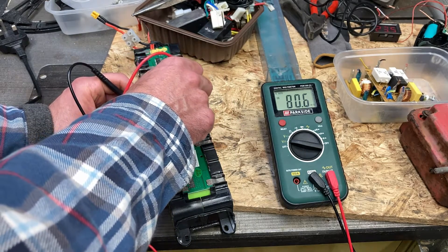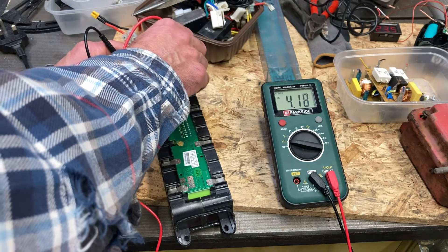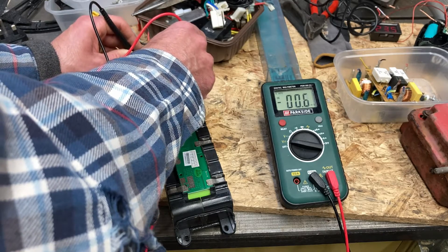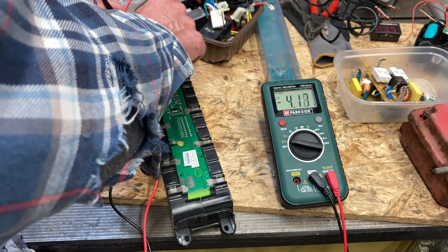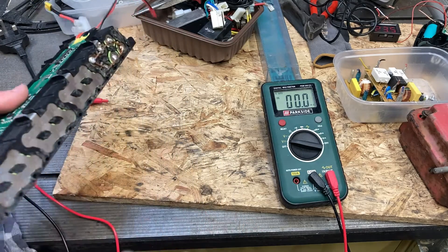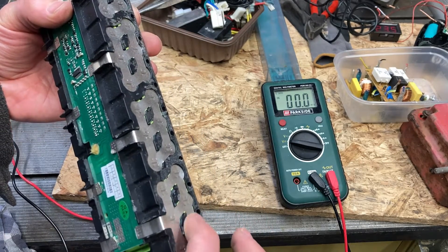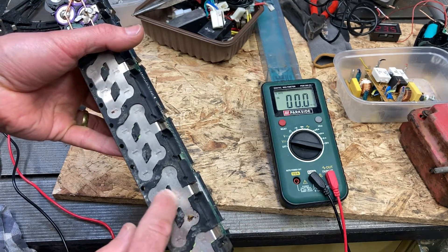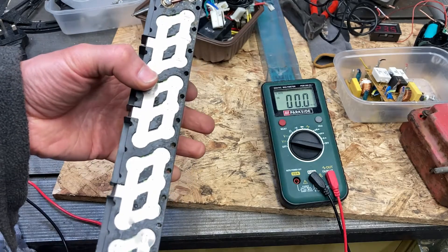The next one is giving me 80 millivolts, the next one 130 millivolts, then the next one full voltage - 4.2 volts again. Then zero millivolts - that's not great - nothing there. Next one, 14 millivolts, and the last one is full voltage again. All those numbers should add up to 24 or whatever the pack voltage was. You can see how groups of three are linked together, linked back to another three.